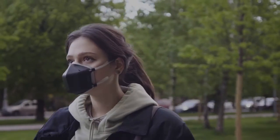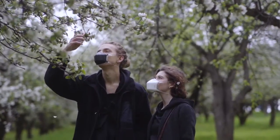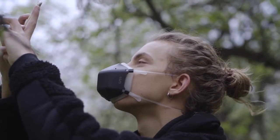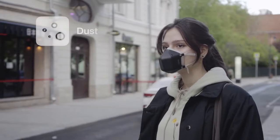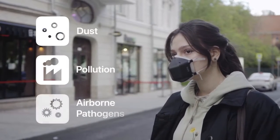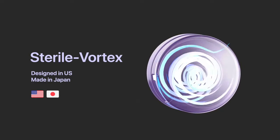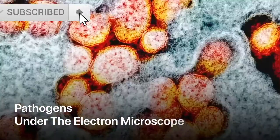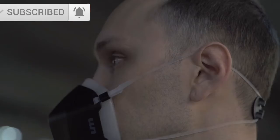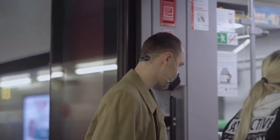Meet UV Mask, the next generation reusable mask with powerful UV-C sterilization technology that protects you from 99.99% of all dust, pollution, and airborne pathogens. All the air you breathe is sent through UM's patented sterile vortex. The ultra-high-intensity UV-C light instantly purifies and sterilizes the air 10 times faster than you can breathe.